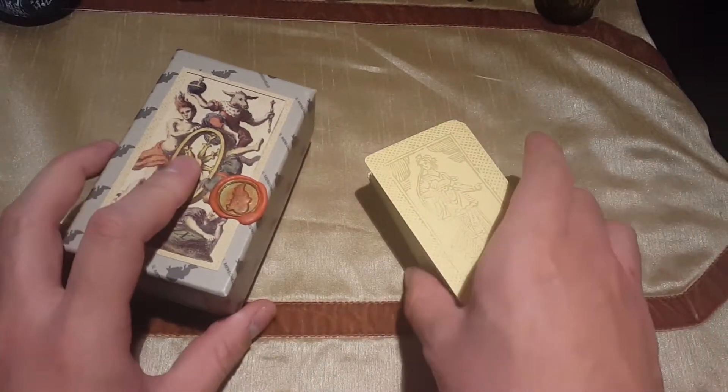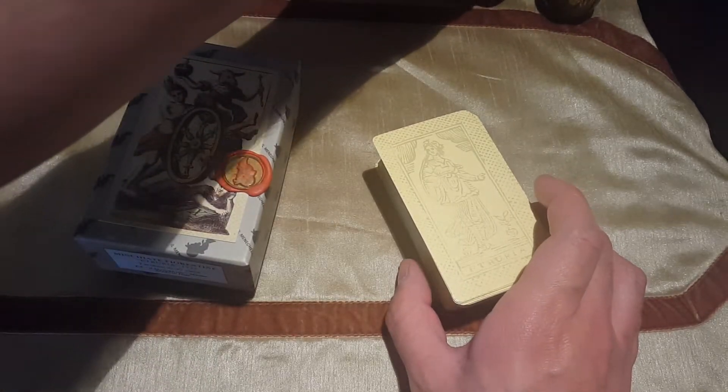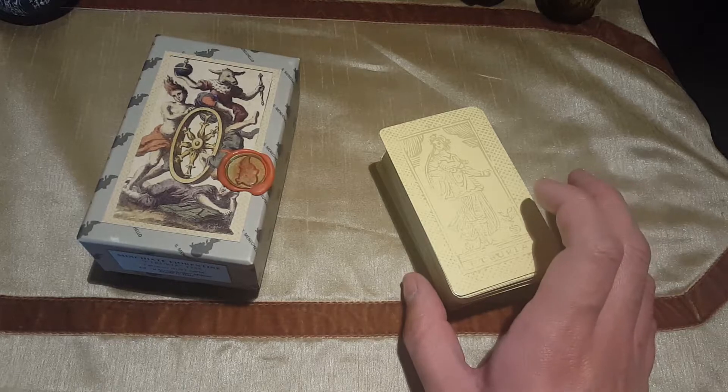Sorry for the wobbliness of the camera, but obtaining this deck has been quite an adventure.